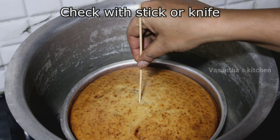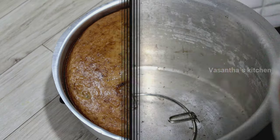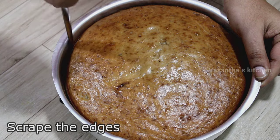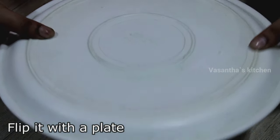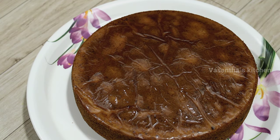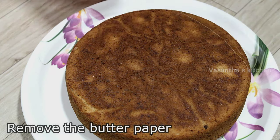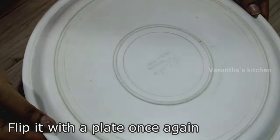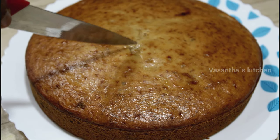Now insert a knife or a stick into the center of the cake to check if it is done. Then place the cake pan on a surface and run the knife around the sides to scrape it easily. Tap the cake with a small tap and it will be easy to remove. The cake is ready — it's a perfect, easy cake.